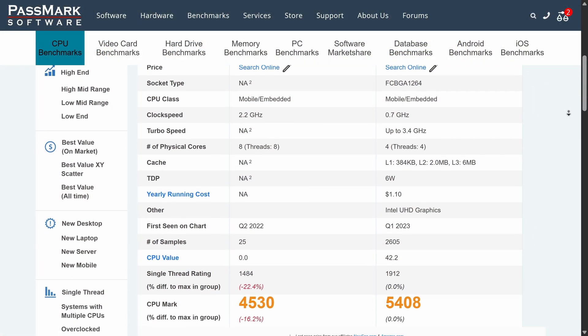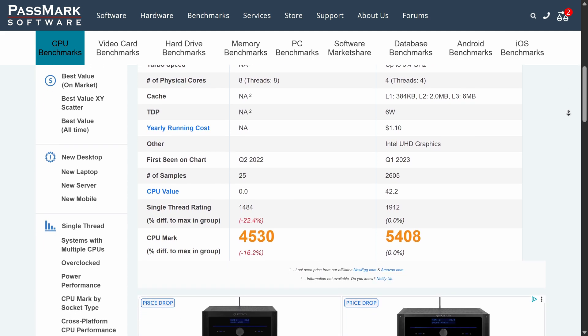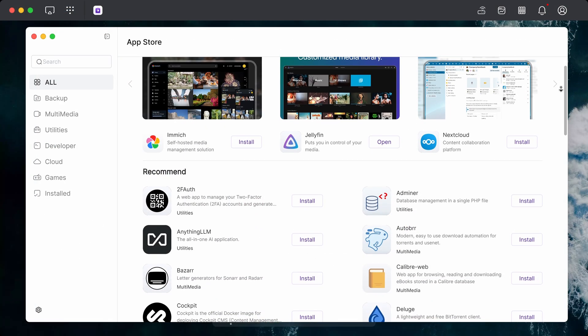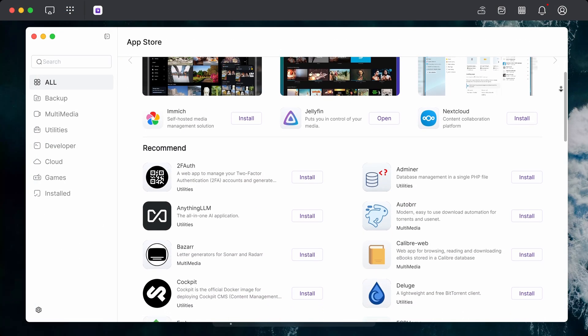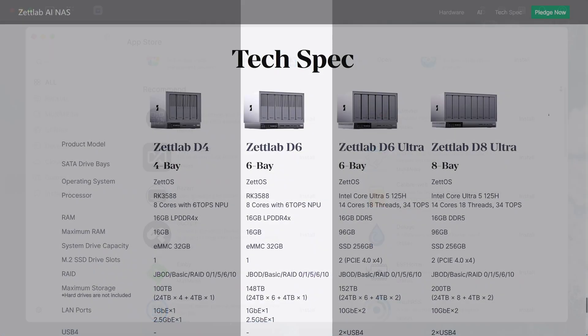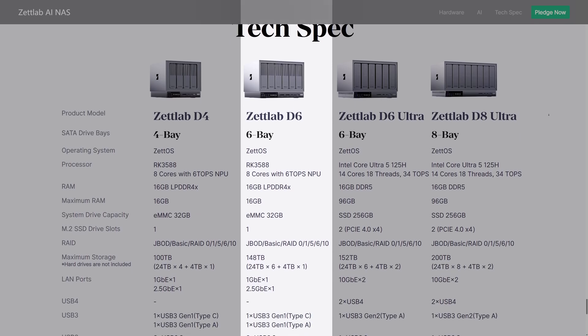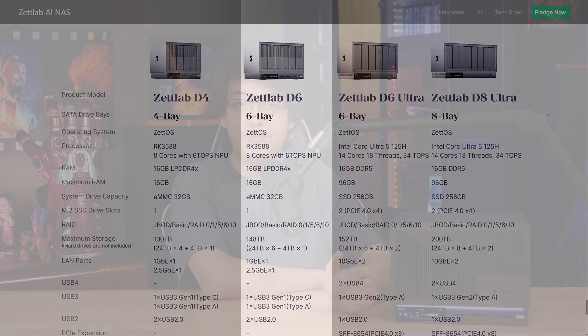Performance in all of the applications that we tried on this NAS was also perfectly acceptable. To make a massive generalization, the RK3588 is about 20% slower on average in both single-threaded and multi-threaded workloads than the Intel N100. But in the case of the ZetLab D6, it gives us more than enough horsepower to run things like Jellyfin, Home Assistant, Transmission, and plenty more altogether, thanks to the 16GB of soldered LPDDR4X memory. I had no problem streaming 4K movies while running all of these other tasks on the NAS, so for hosting a media collection, the D6 can work just fine.